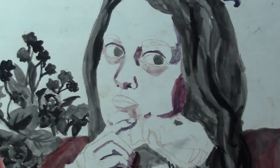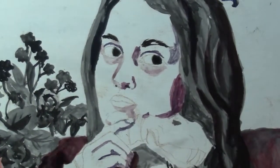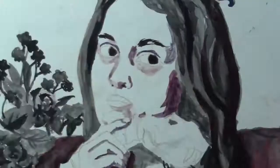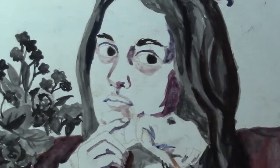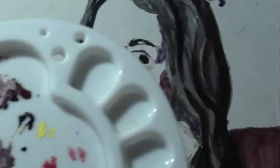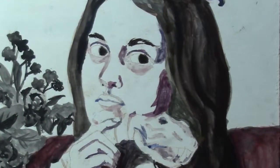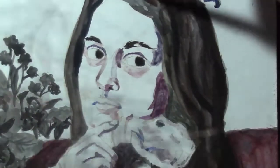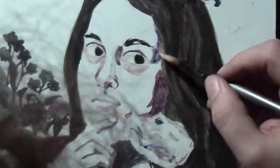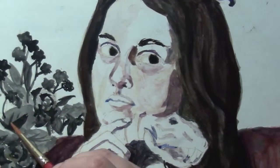I did some research and found Lilith, who is supposed to be the first wife of Adam, but she became a demon instead because she didn't want to deal with all that — women empowerment and all that. She is also considered a baby killer, which I do not see myself as at all. I just thought it was kind of neat with the idea that she might have been the serpent and stuff like that, so I kind of went with that.